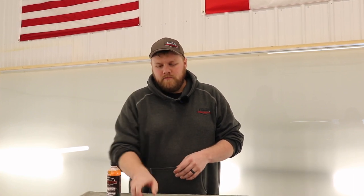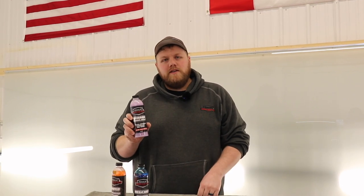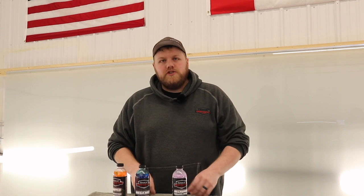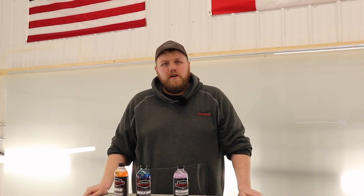Before you go, us at Drive Protected just launched our own car care line. Head over to driveprotected.shop — link in the description — where you can check out our new Amped All-Purpose Cleaner, Megawatt Foam Soap, and our Recharge Ceramic Detailing Spray. Use code PROTECTED and you'll save 20% on your order. Thanks again.